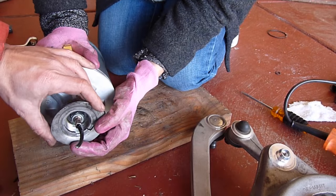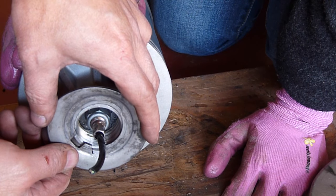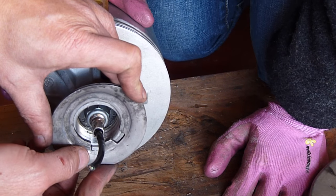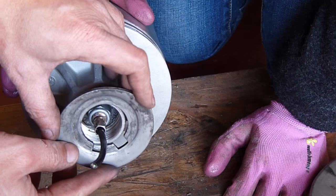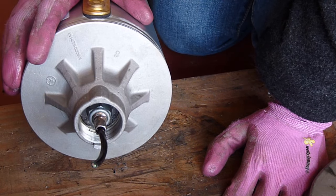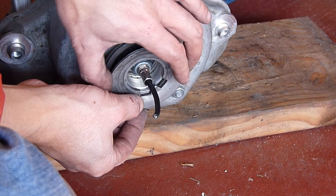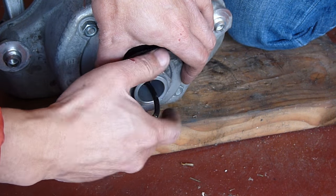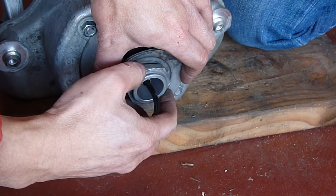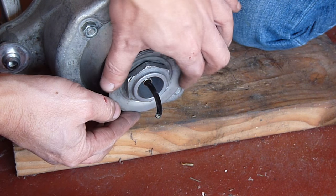Beautiful. Look right here — there's two keys. There's a key here. Oh, both of them fit. So which key do you want? I remember it was this one. Yeah, both of them will fit. Make sure the key's in — the key's right about here, so I'm gonna put the key right here. There's the key.